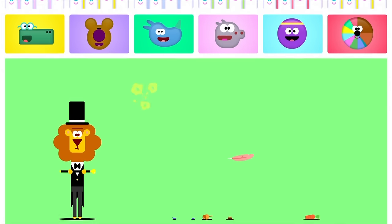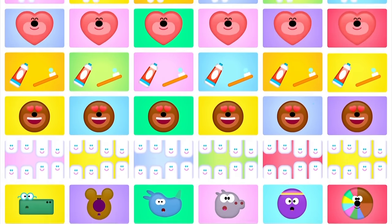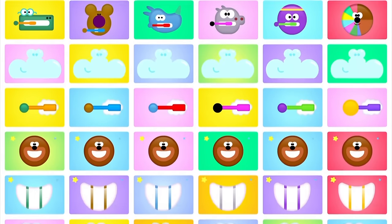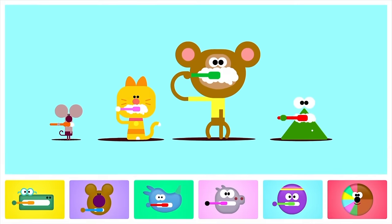Brush them like this — chicka-chicka-chicka-cha — round and round, chicka-chicka-chicka-cha, every single tooth, chicka-chicka-chicka-cha, chicka-chicka-cha, to this sound.